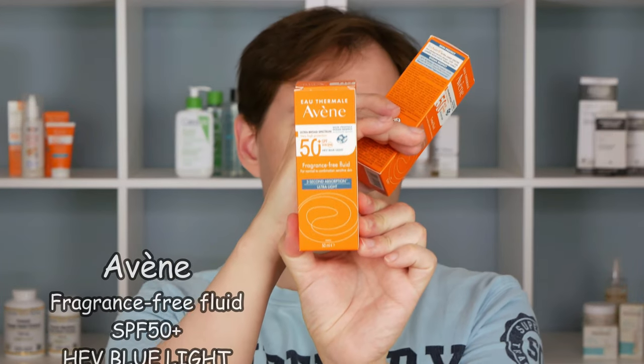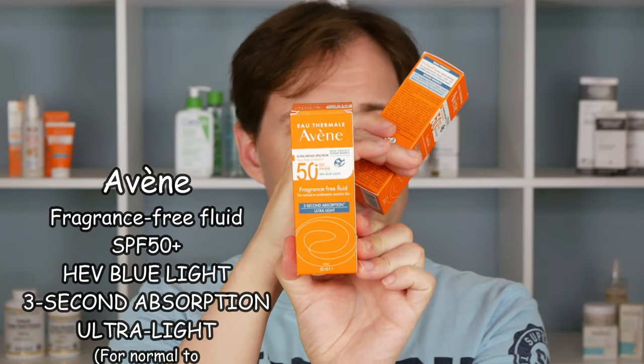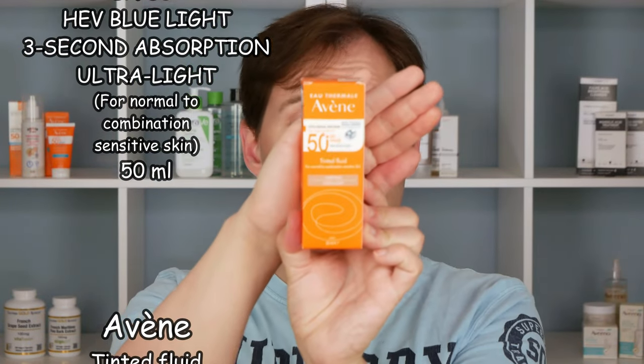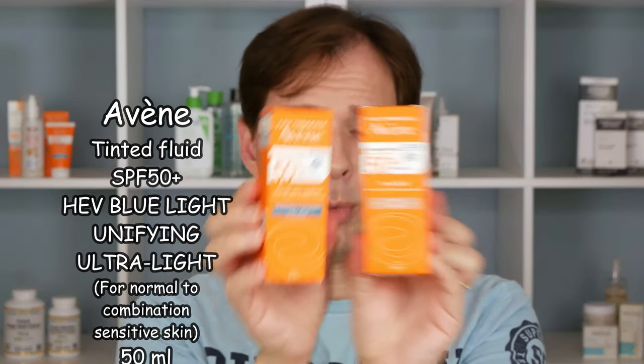Today we are going to talk about two products from Avène. One of them says it will sink in within three seconds, which sounds really promising. Then there is a tinted fluid. Both of these are what they call fluids, so they are supposed to be not as thick as a normal sunscreen.